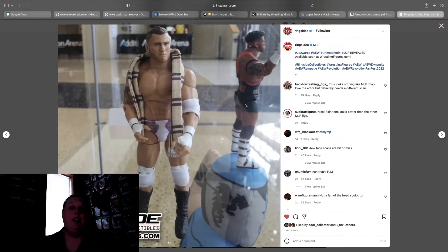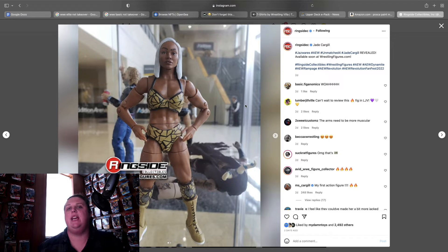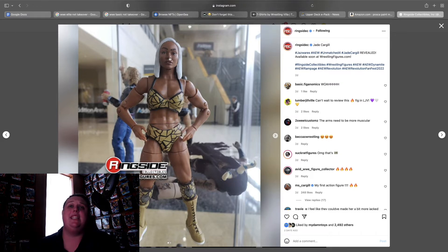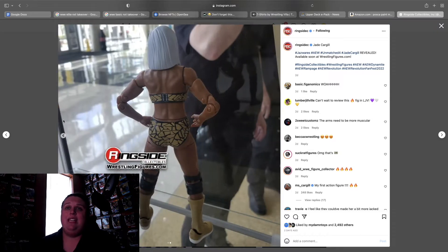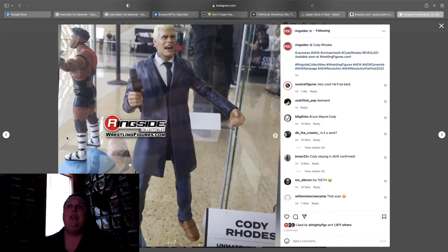Jade Cargill Unmatched 4 — this figure looks perfect. The face has a little more definition, similar to Chris Statlander where I didn't think the face sculpt really gave her justice. I also think her arms should be a little bigger. But I hope this scales really well next to the men's figures because she is very tall. I wish this was in her red and white gear but she wore that recently so I knew it wasn't going to happen. It looks great and I can't wait to get it in hand.